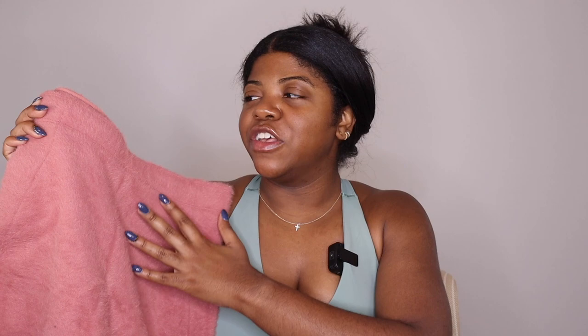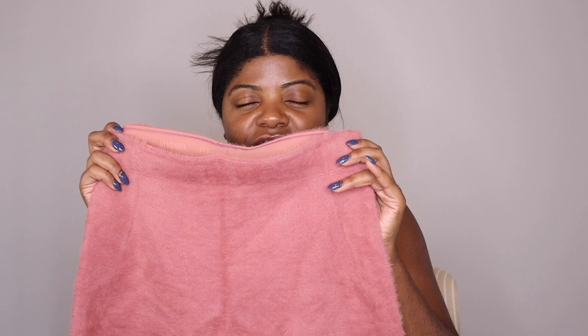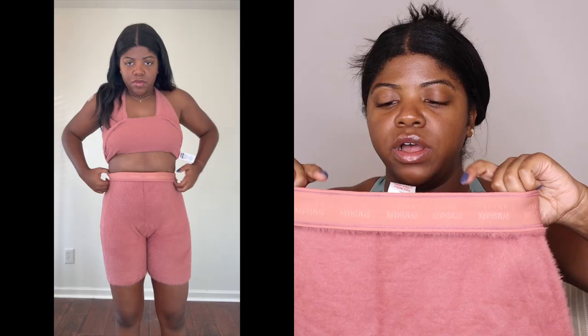This material is so soft and super stretchy. If you're in between sizes, size down because these will stretch out. I love the inseams at the hip that suck you in and accentuate your curves. There's also an option to fold down the waistband, but I prefer it the standard way. There's a little Whitney Simmons Gymshark logo on the back that isn't super noticeable.